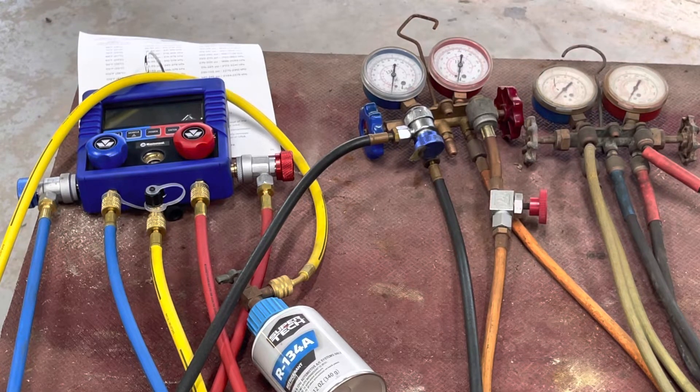The new refrigerant, R1234YF, there's nothing out to service it from an average person yet.